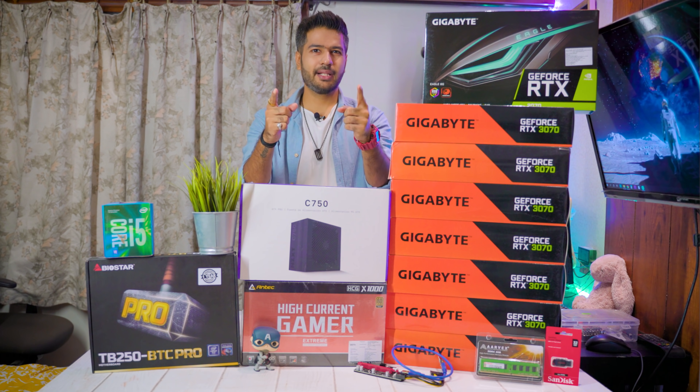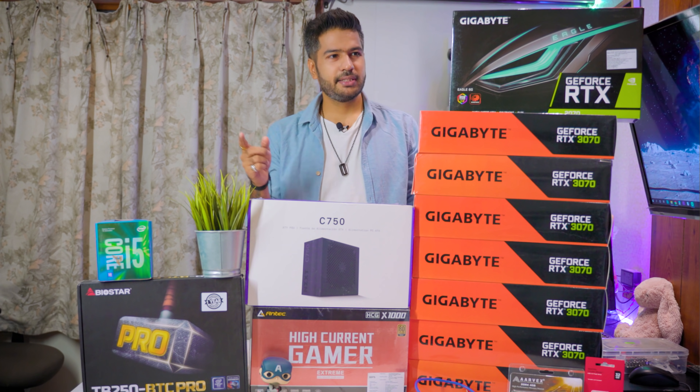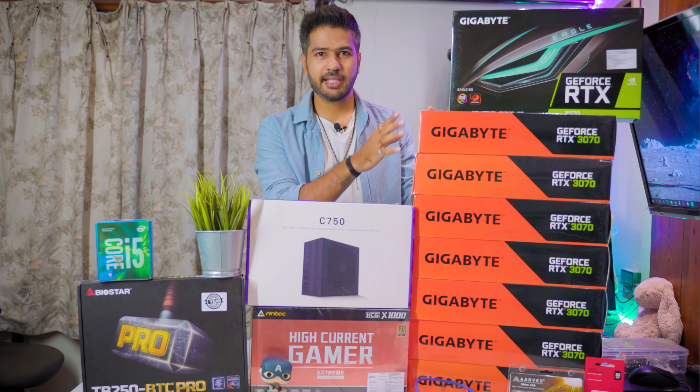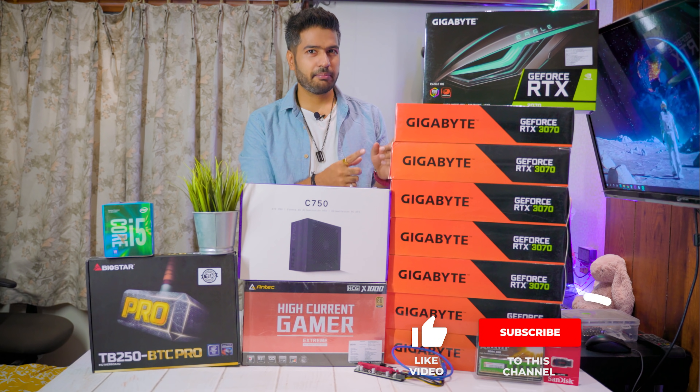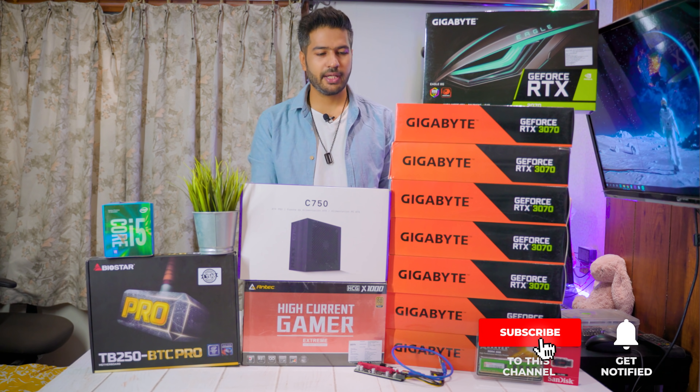Hello guys, how are you all? Welcome back to my YouTube channel Solar Miner. Today in this video, we are going to make an 8x RTX 3070 mining rig. This rig is for my subscriber named Shevam — his whole rig is being built, and he is from Delhi.